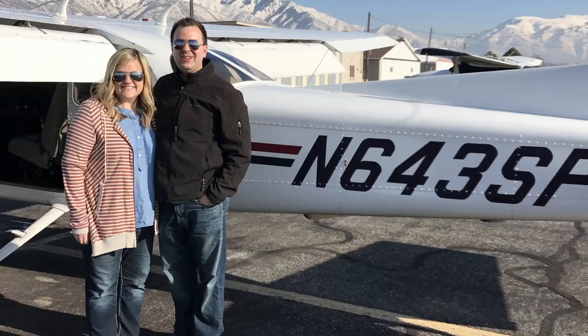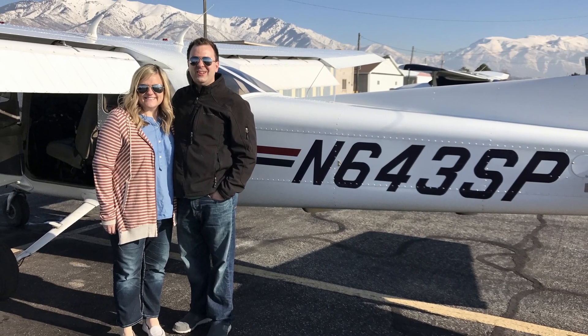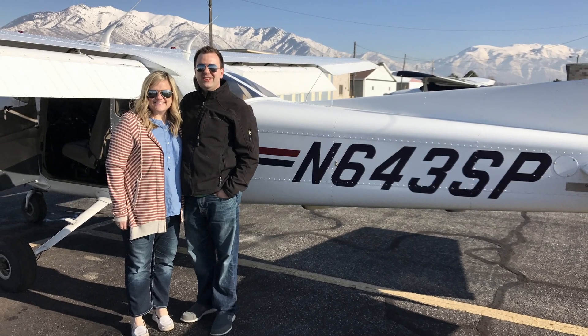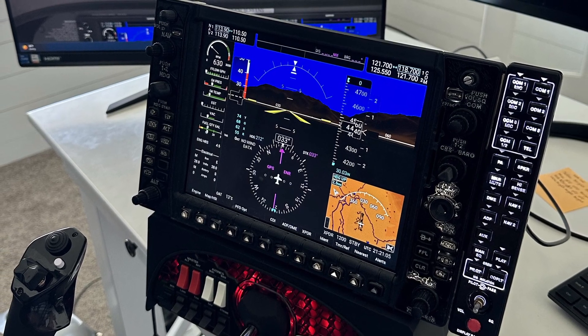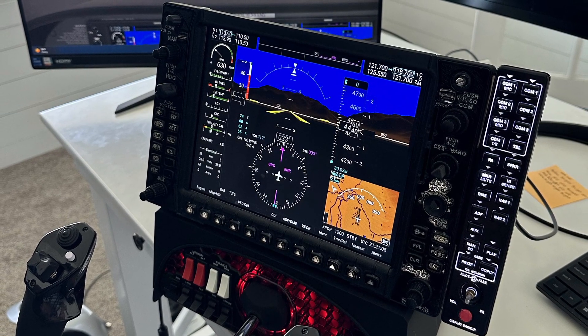A little bit about me: I'm a fixed-wing pilot and a flight instructor, and kind of a newbie flight sim enthusiast. Probably like you, I'm always looking for ways to make the sim experience as realistic as possible but without breaking the bank, and that's what this project is all about — creating a setup that feels like it's straight from the cockpit but is accessible to all of us sim enthusiasts.